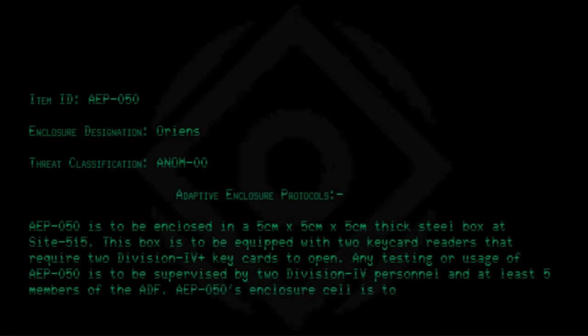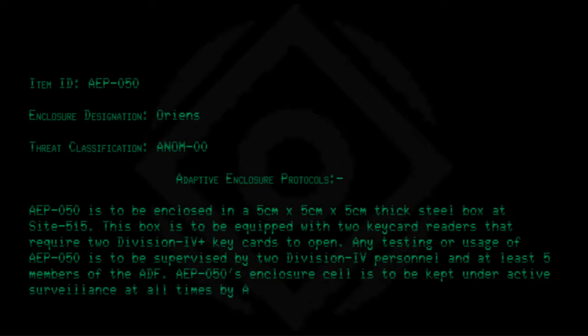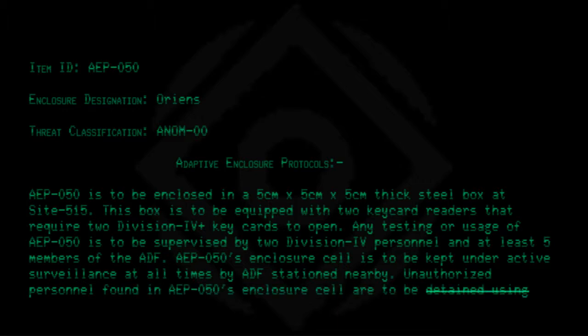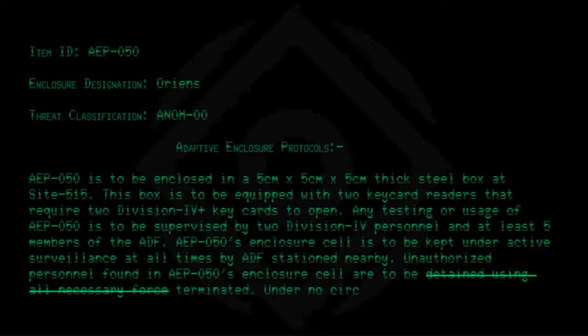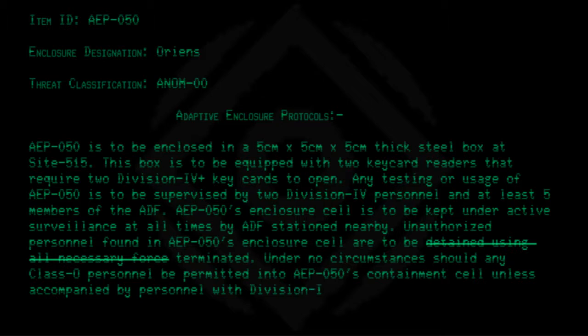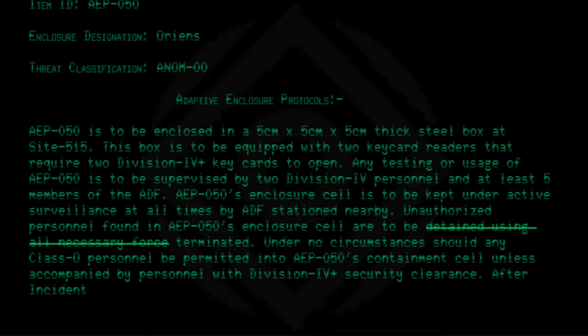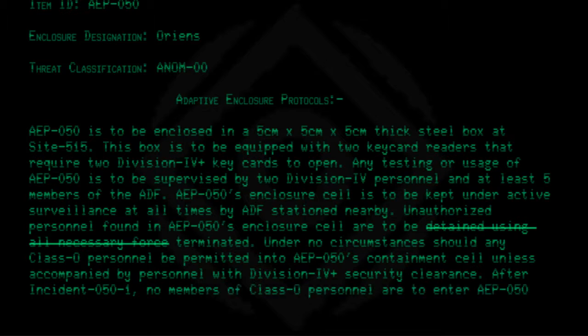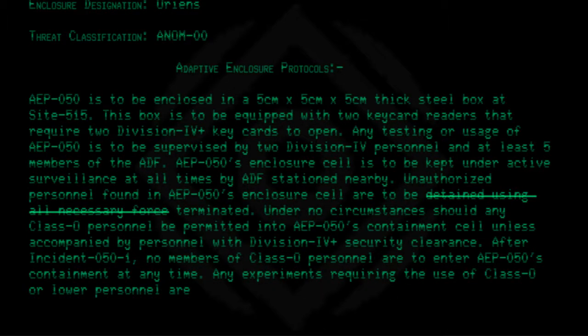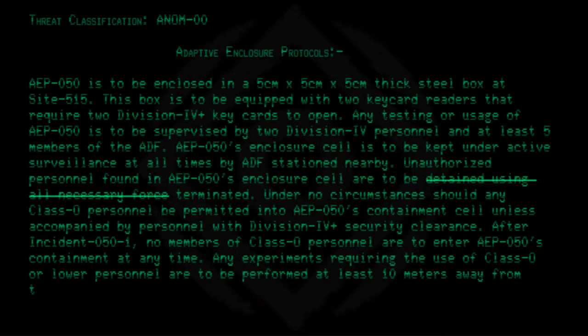AEP050's enclosure cell is to be kept under active surveillance at all times by ADF stationed nearby. Unauthorized personnel found in AEP050's enclosure cell are to be detained using all necessary force and terminated. Under no circumstances should any Class O personnel be permitted into AEP050's containment cell unless accompanied by personnel with Division 4 Plus security clearance. After Incident 050-1, no members of Class O personnel are to enter AEP050's containment at any time. Any experiments requiring the use of Class O or lower personnel are to be performed at least 10 meters away from them, without their knowledge.